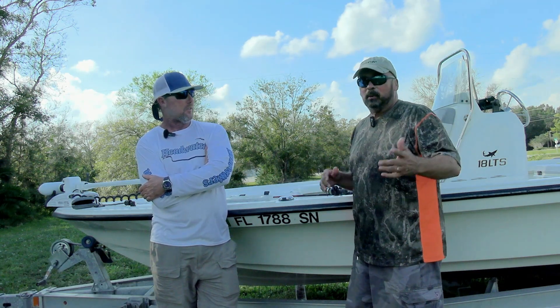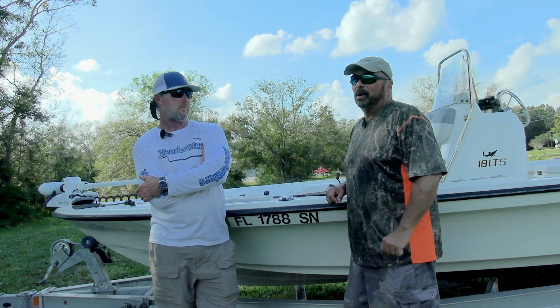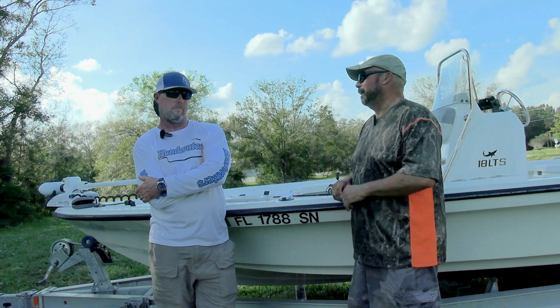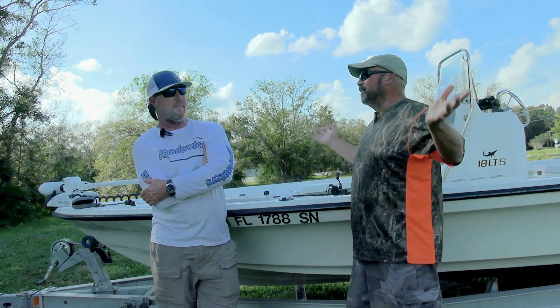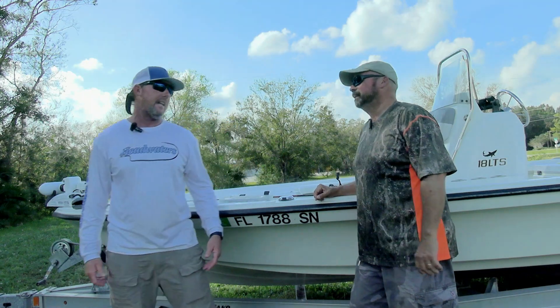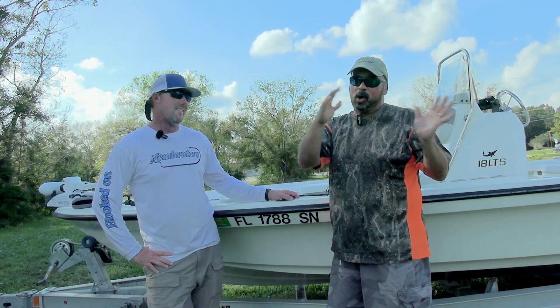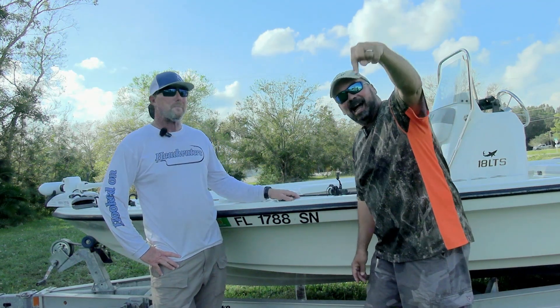One funny thing is that we tried to film this a couple of times. On the first day it was blowing — we had 40 mile an hour north winds, a cold front coming the day after that. It was insane. The camera went and fell over, which should be a blooper right now.